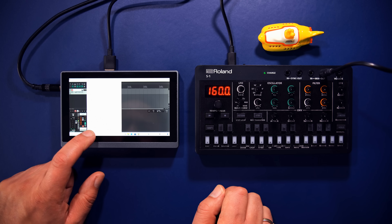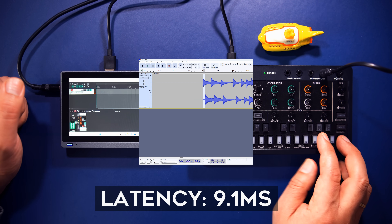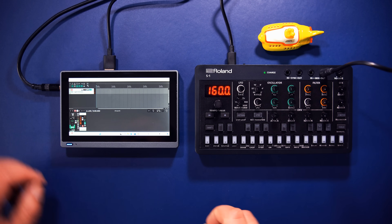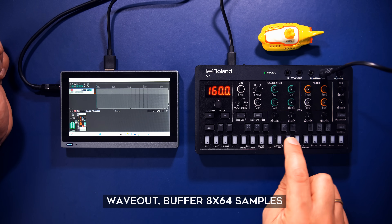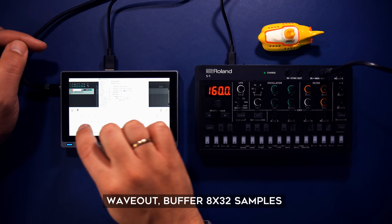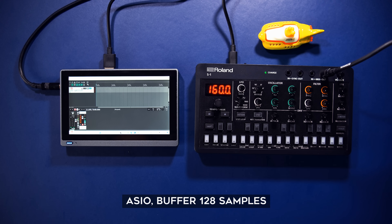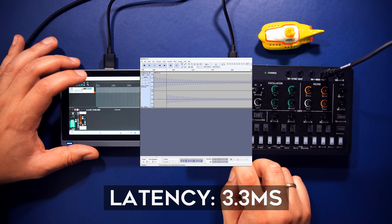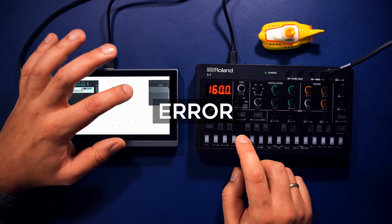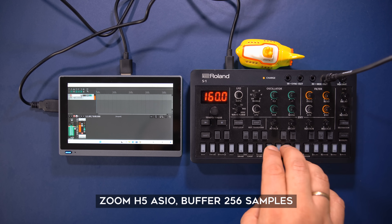Halving both buffer sizes brings latency down to 10 milliseconds. Halving again gets us to roughly 7 milliseconds, but pushing further breaks the audio system. The freely available ASIO4ALL driver yields a very usable 3.3 milliseconds, though reducing the buffer size further will again break the system. Using external interfaces with vendor-specific ASIO drivers gives varying results — in this case, 5 milliseconds.